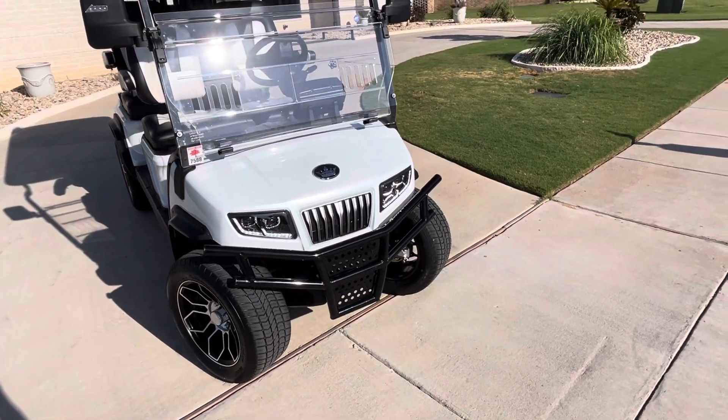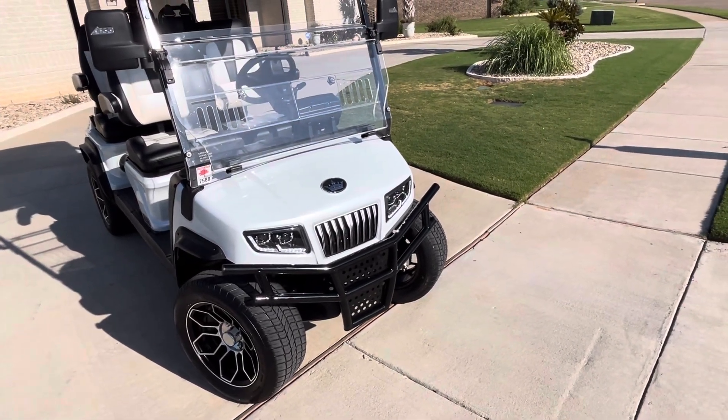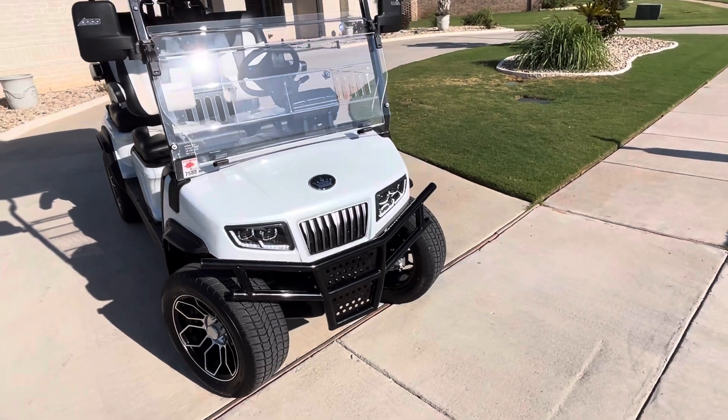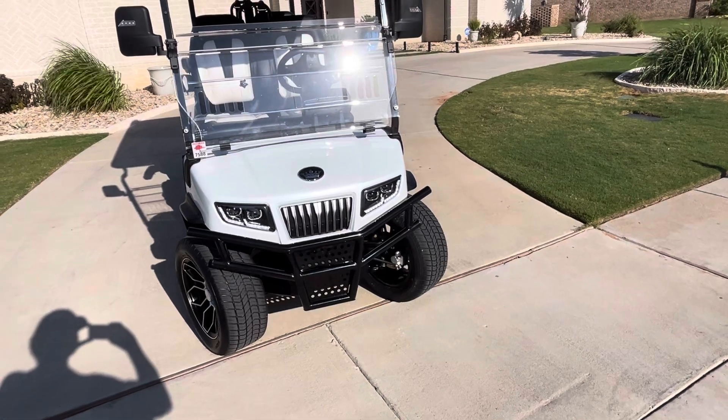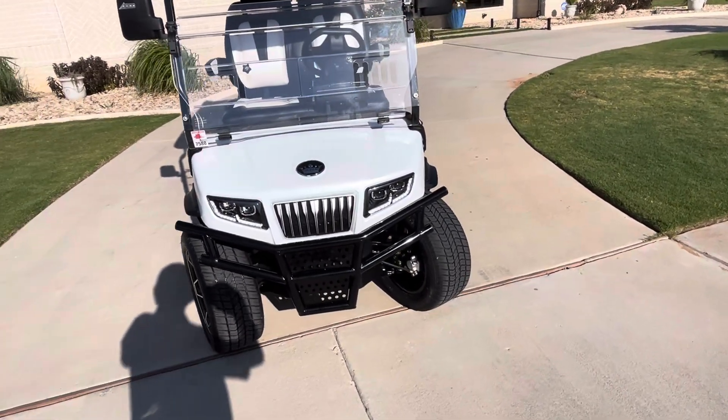You can buy the brush guard. I saw it online for $225 plus shipping — I think that's about $50 for the shipping and some tax — and my dealer went ahead and just gave me the same deal, so that was perfect.